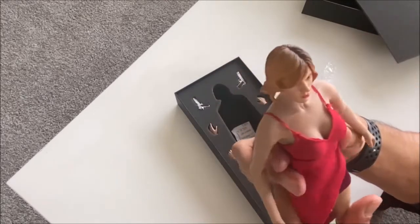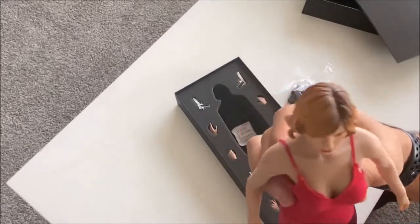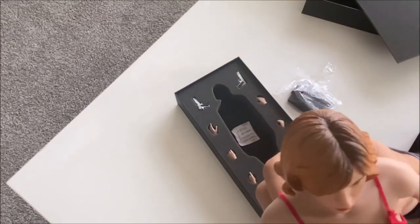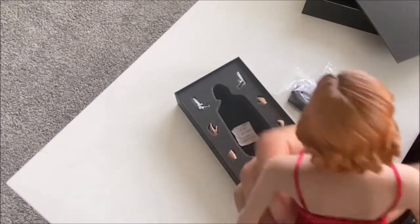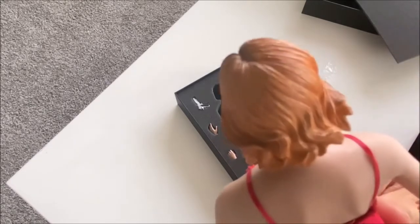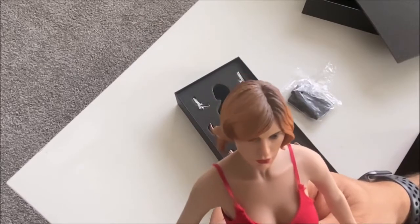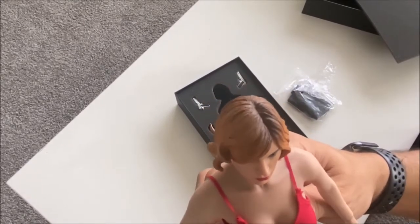The head sculpt itself — you can definitely tell it's her, no problems there. My main issue is the sculpt and painting of the hair; it looks a little generic. If anything, I would have rather they used stitched hair if they were going to do something that sloppy. The style is appropriate — this is the style of hair she had in the film — I just would have preferred a little more detail in that.